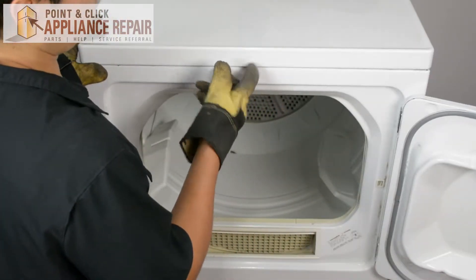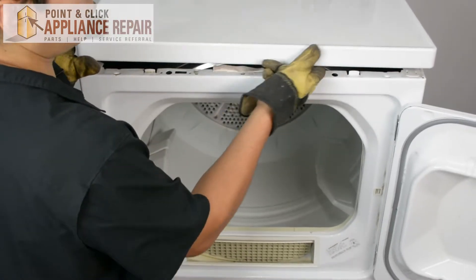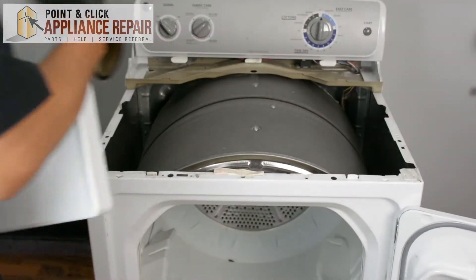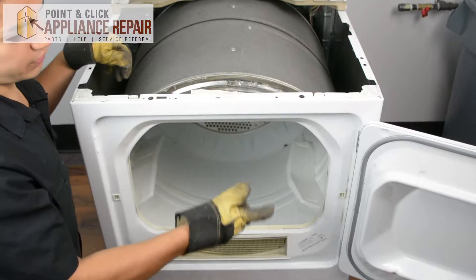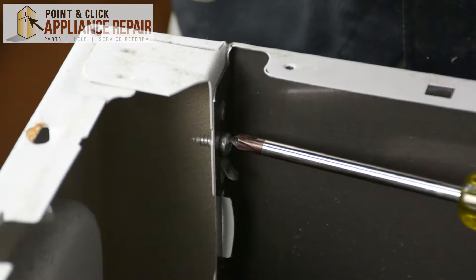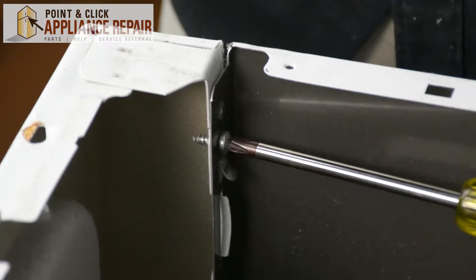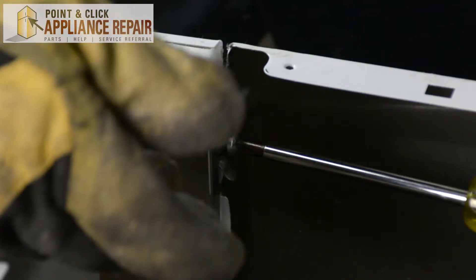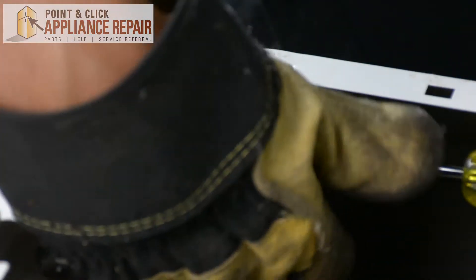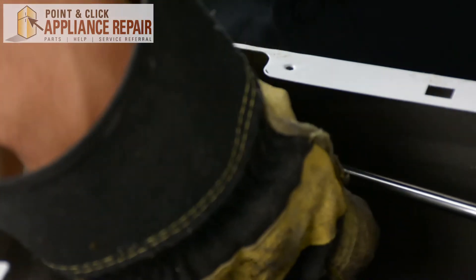Now that we've got those screws out, we can take the top off. All we have to do is just lift up and pull back slightly on the top, and we'll set that off to the side. Now that I've got these screws out, I want to close up our front dryer door. I've got two more screws that screw into the front panel and I'm just going to have to remove those as well. Just make sure that when you get close to having them come out, catch them because you don't want them to fall down into the dryer.